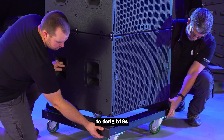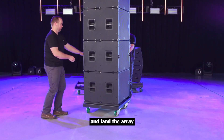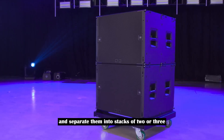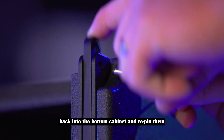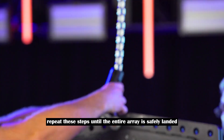To de-rig B-18s, simply put on the VT wheel cart and land the array. Release the pins holding the B-18s together and separate them into stacks of two or three. Press the captive spring-loaded rigging pins back into the bottom cabinet and re-pin them. Repeat these steps until the entire array is safely landed.